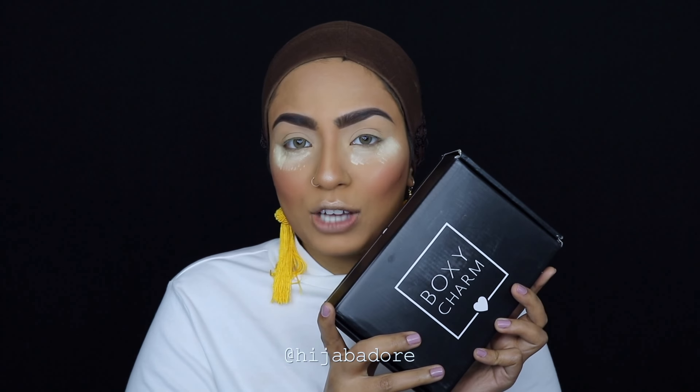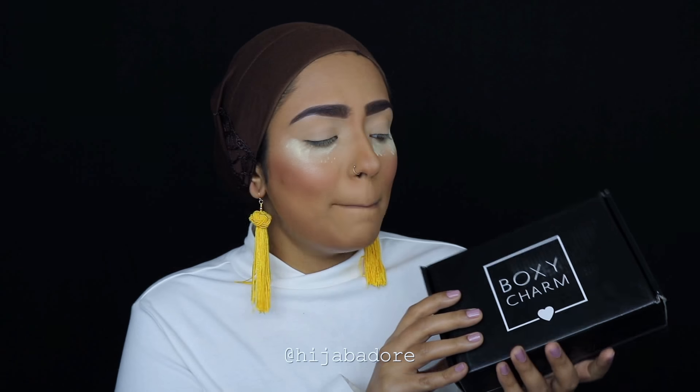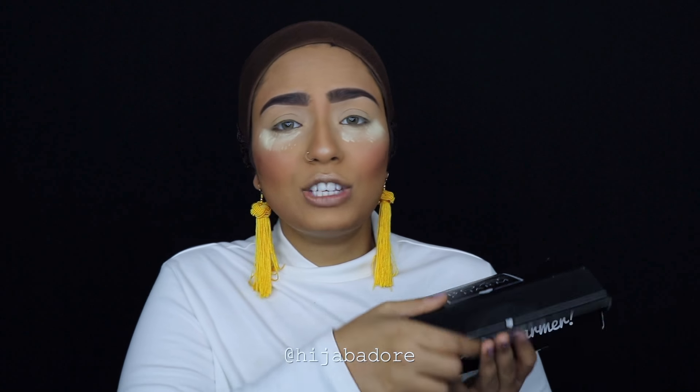This is my February's Boxy Charm and I decided to give this away. Stay tuned till the end of this video to find out how you can enter my giveaway. By the way, it has everything in here — I just opened it to see that everything is in there.